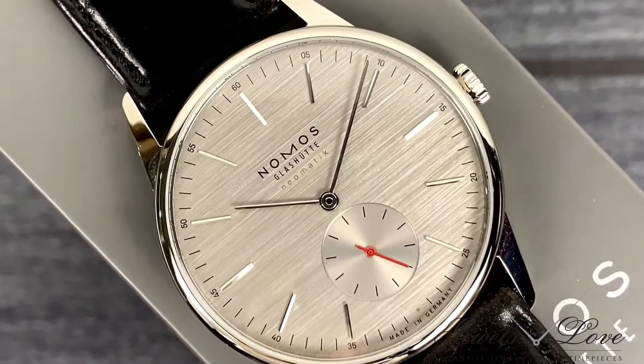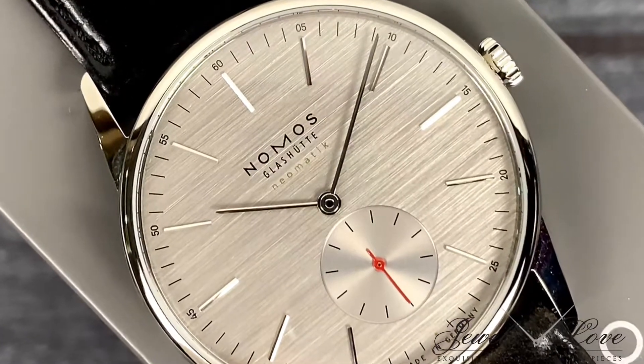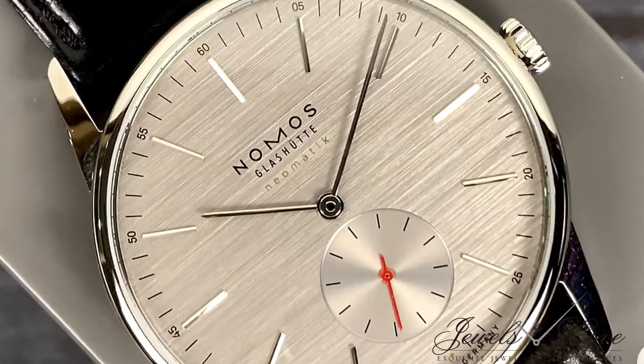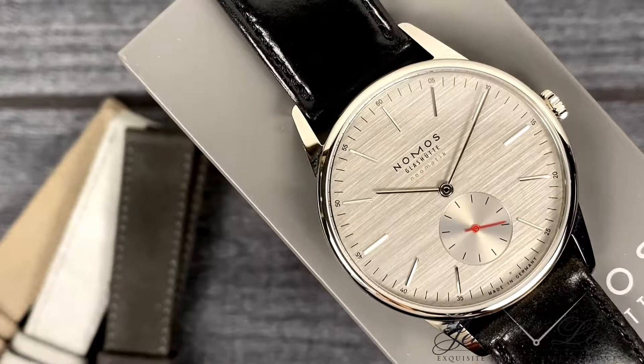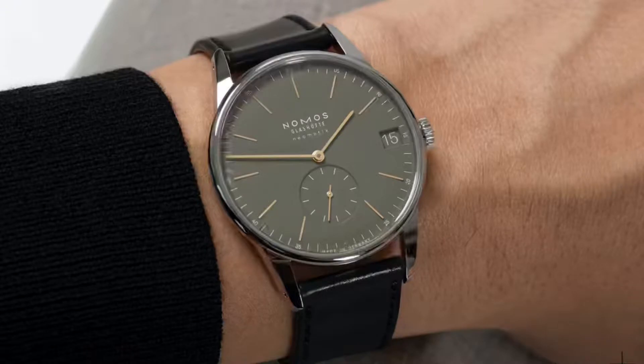The stunning silver-cut dial has a horizontal graining displaying different tones of silver, thanks to the gold and rhodium plating, that is then wet-blasted to achieve this finish. It's outside the norm of an Orion, as the dials are typically plain, ranging from white tone, blue, green, or champagne.